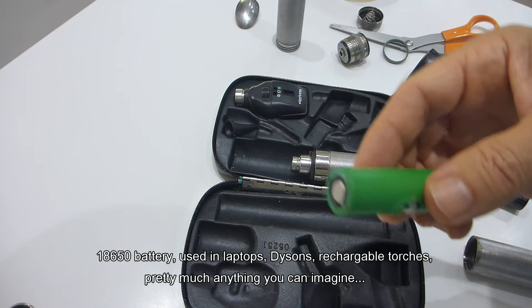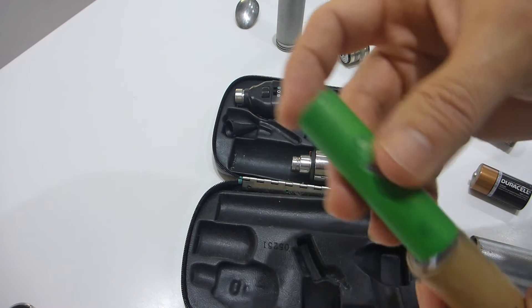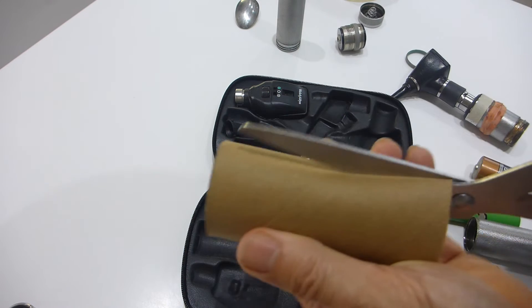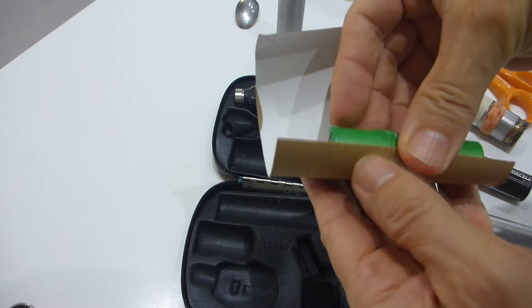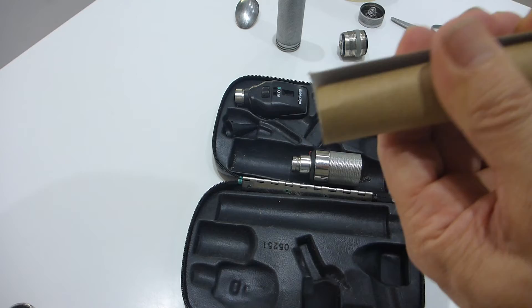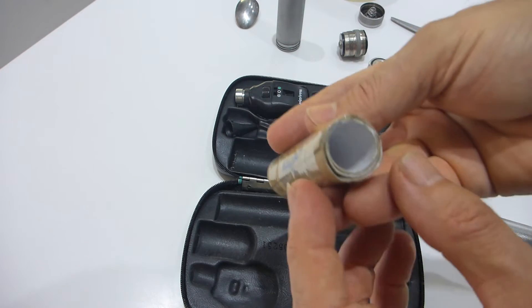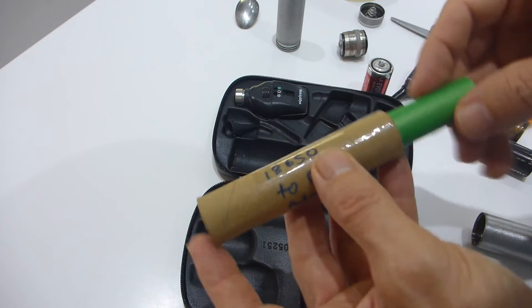I've got one of these because I just pulled apart a Dyson battery pack — you get six of these in a Dyson battery pack. You can also buy them individually on eBay for a couple of dollars each. What I've done is picked up a cardboard tube, cut it like so, and wrap it around your 18650 battery. I'm creating basically a bit of an increased diameter to match the diameter of a C cell. Here's one I prepared earlier — this was two cardboard tubes. I've even written '18650 to C cell adapter' on it, so I slide that in there.